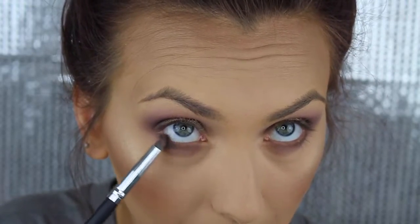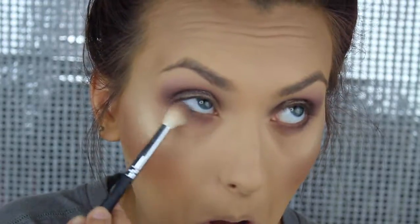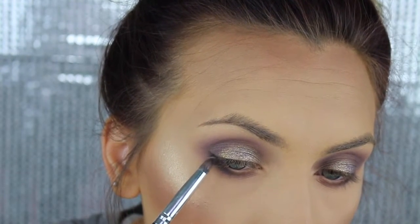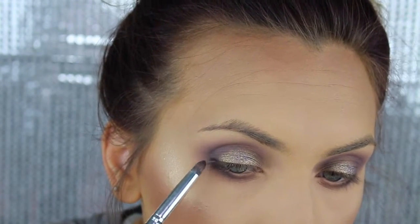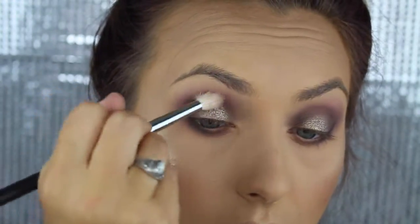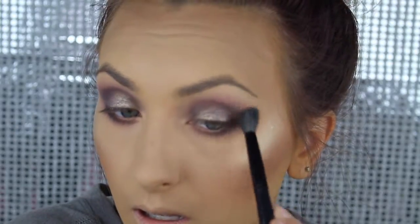I'm going to take that pencil brush and this black shade — just one tap, that's all you need. Go back with the blending brush and blend that out. Take the black shade and put it right here. Then use the first shade we used and put it here again to help blend out that purple. I'm also going to put that shade into the inner corner.